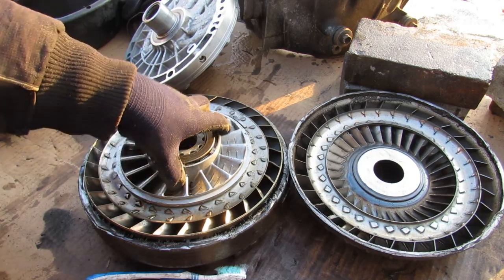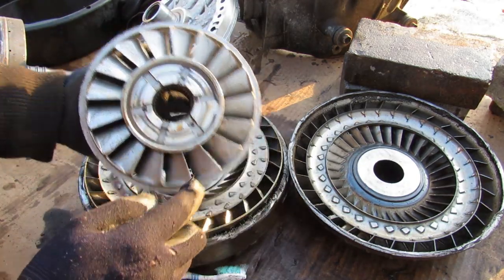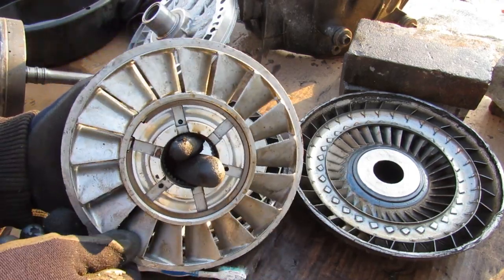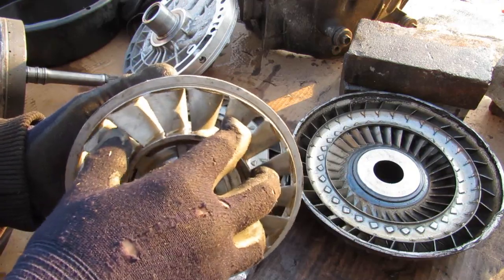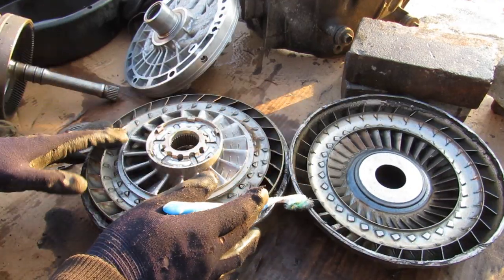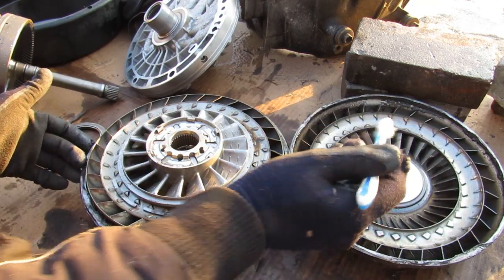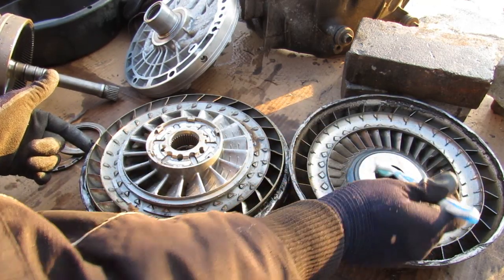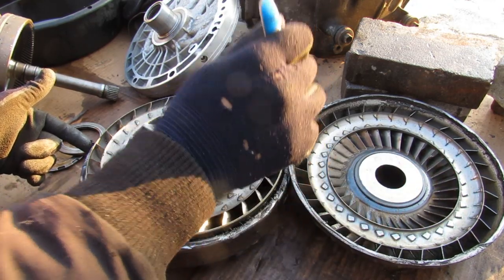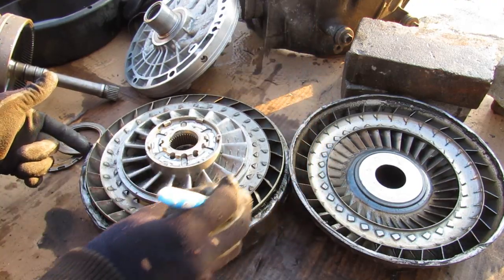At the top of the stator we have this thrust bearing. If I remove the stator, you can see these teeth here that lock into another thrust bearing. The stator itself has a one-way clutch, which means it's fixed in one direction but in the opposite direction it's free to spin. The torque converter works just like a fluid coupling — this side spins with the engine and due to centripetal forces the fluid makes its way through these fins to the outside, then goes into the turbine fins causing it to rotate due to the angle of those fins.